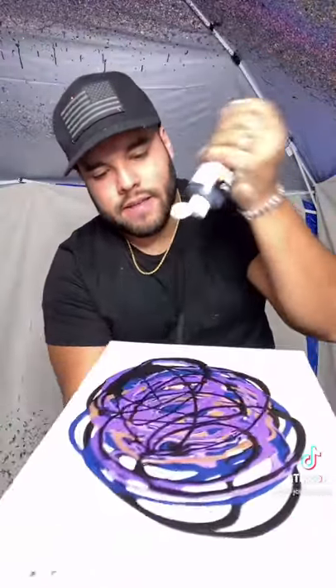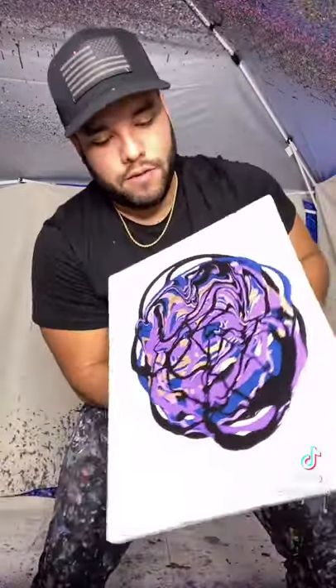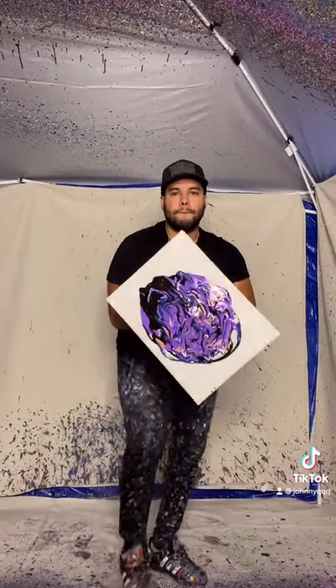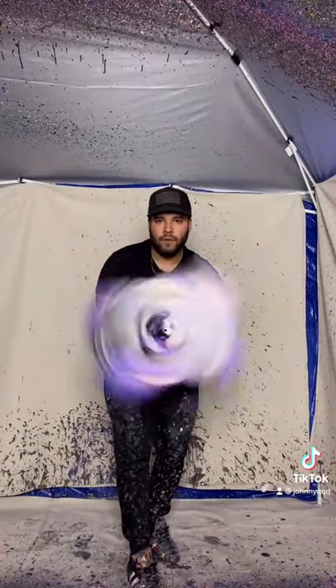Some more black. All right, now we got to let it do its thing — kind of just droop on itself, just like that, just like that. All right, let's get it guys, let's get it. Oh yes!